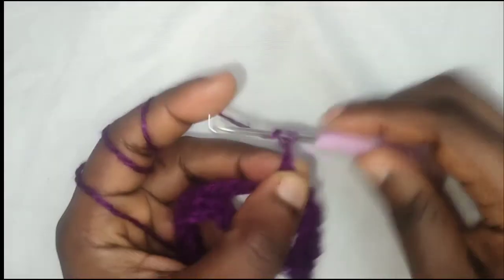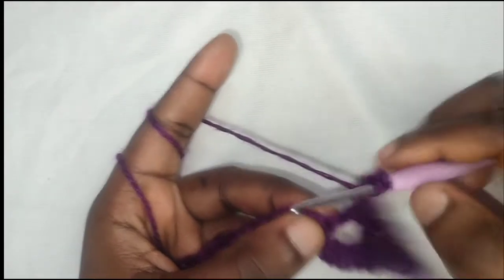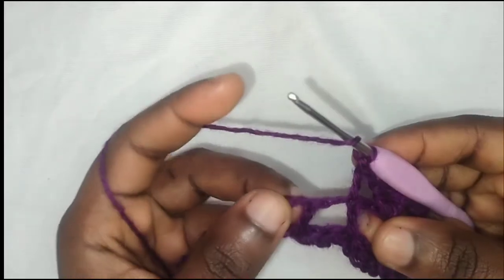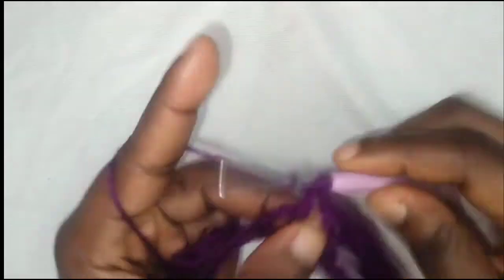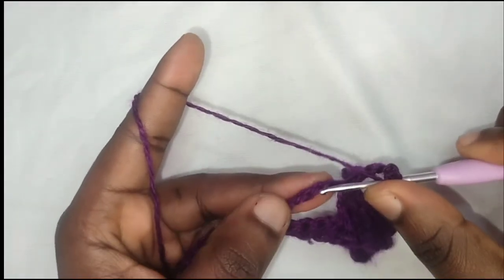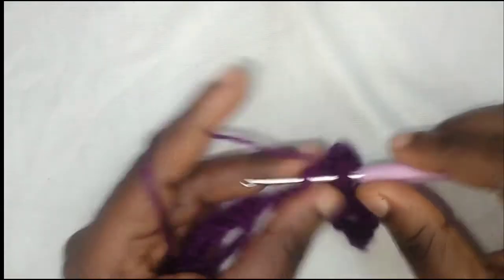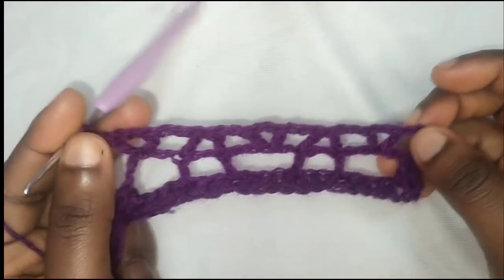Chain two, repeat the double crochet into the chain stitch. Chain two, make a double crochet into the chain stitch. Chain two, make a double crochet into the chain stitch. Chain two, make a double crochet into the double crochet. Double crochet into this next double crochet. Chain two, skip two chain stitches to the third — double crochet. Chain two, then double crochet into the same chain stitch. Repeat this pattern until you've gotten to the end of the row.